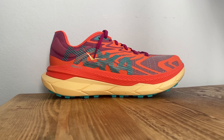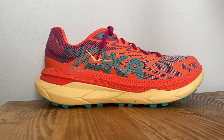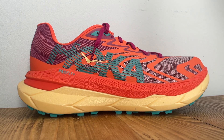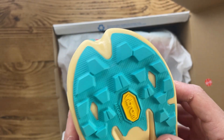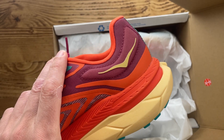The midsole remains largely unchanged from the last generation. You've got the same parallel carbon plates, the same stack of Profly X midsole foam, plus the same early stage Meta Rocker. The Vibram Mega Grip outsole with light base also remains unchanged, and they're still the same 4mm lugs.